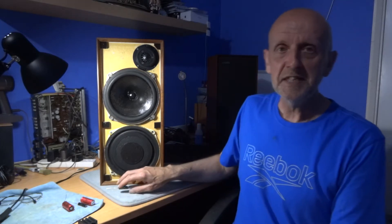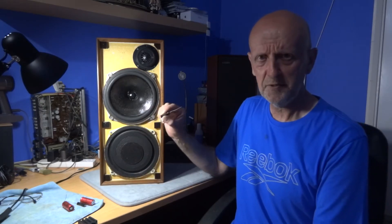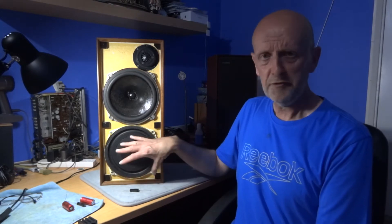Unfortunately this will make the video a bit longer. Today I will be replacing the capacitors in these Celestion Ditton speakers that I bought a few days ago. The capacitors arrived today on next day delivery. I've already replaced them, but I'm going to go over what I actually did.